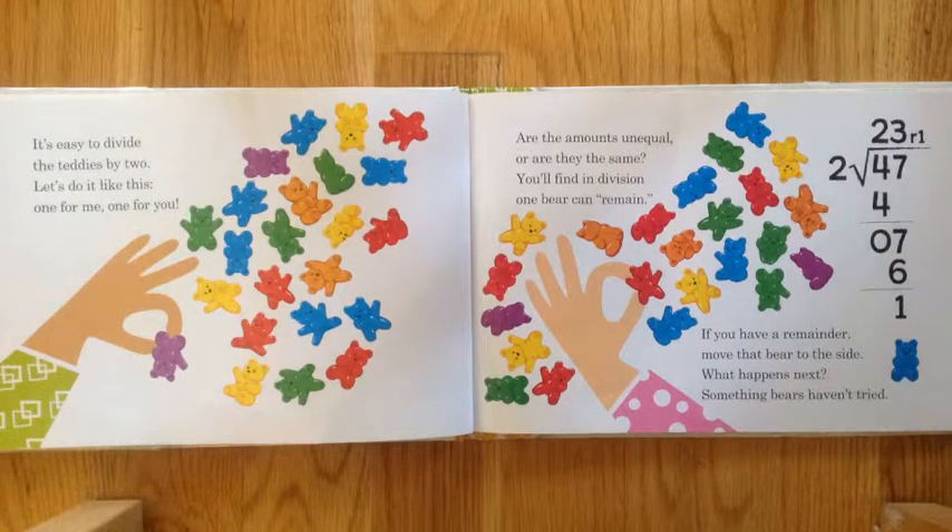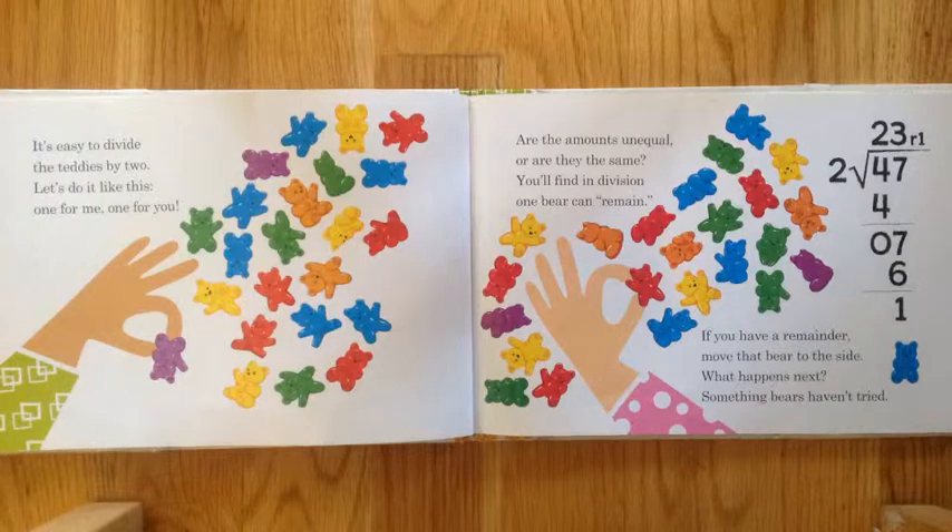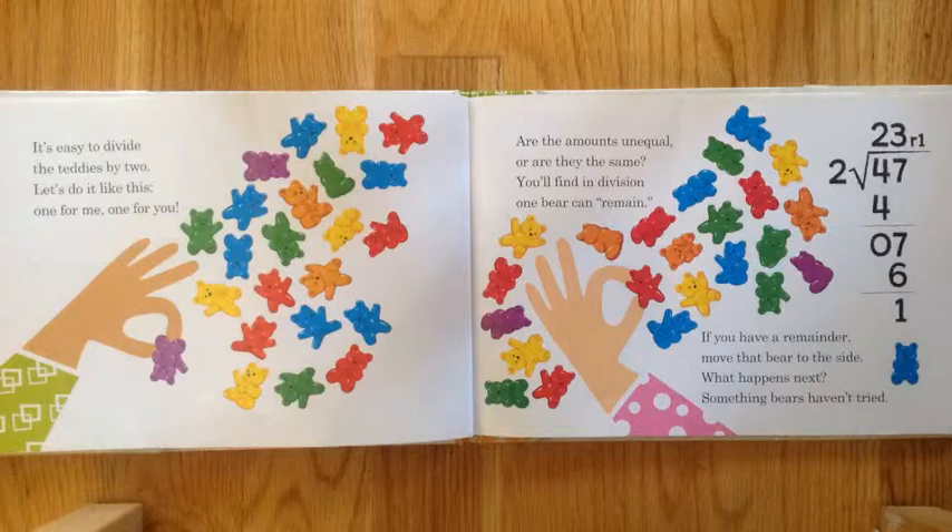If you have a remainder, move that bear to the side. So what happens next — something bears haven't tried?